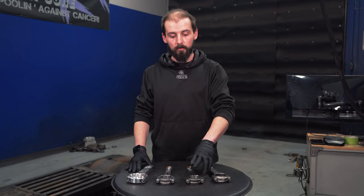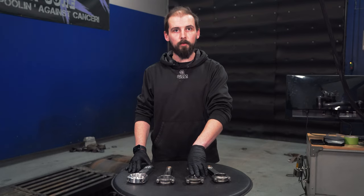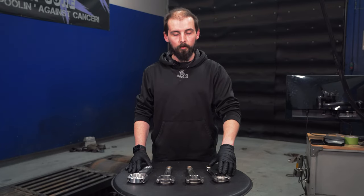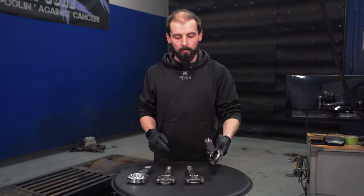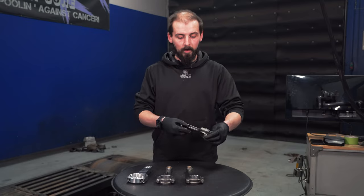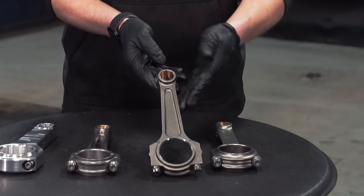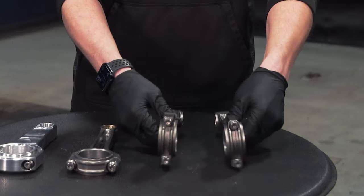If you have a stroked crankshaft, you wouldn't be using a longer rod — you'd be using a shorter one and then make up the difference in the piston. So shorter rod versus longer rod will all be based on how long you want the engine to perform and how well you want it to last. When we look at the shape of the rods, this H-Beam — which is more expensive to produce due to more machining ops — has a robust straight beam versus the I-Beam which generally tapers towards the top.